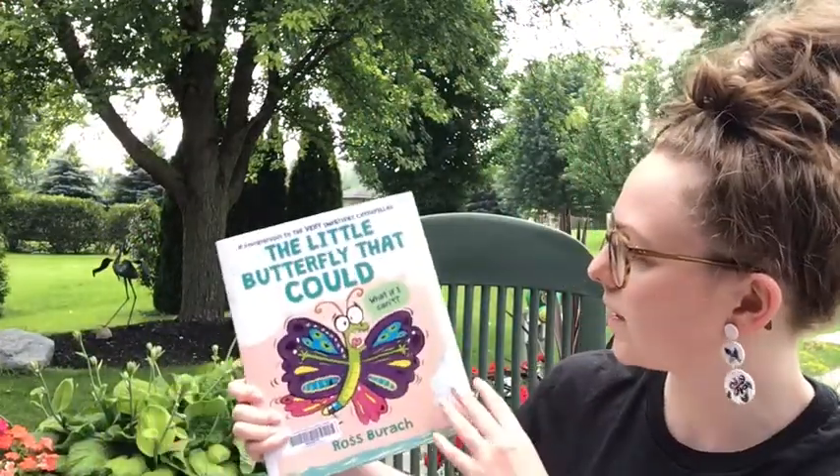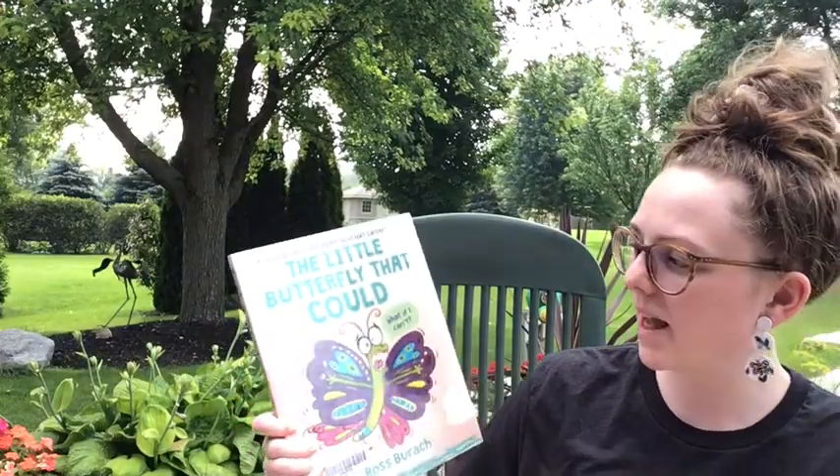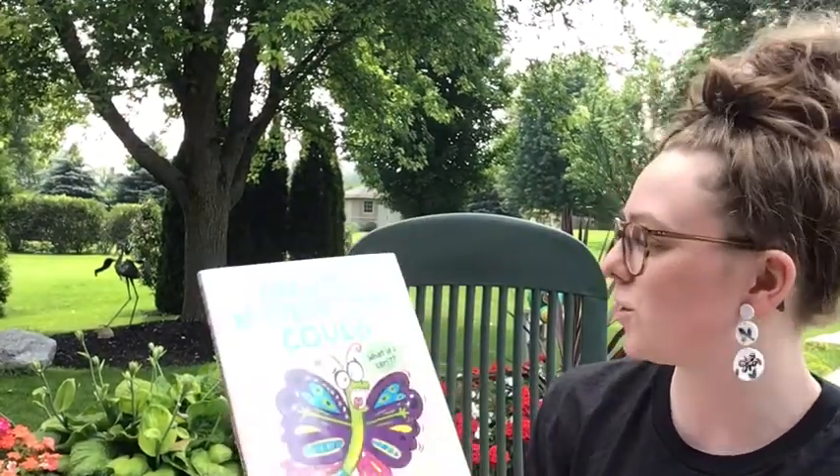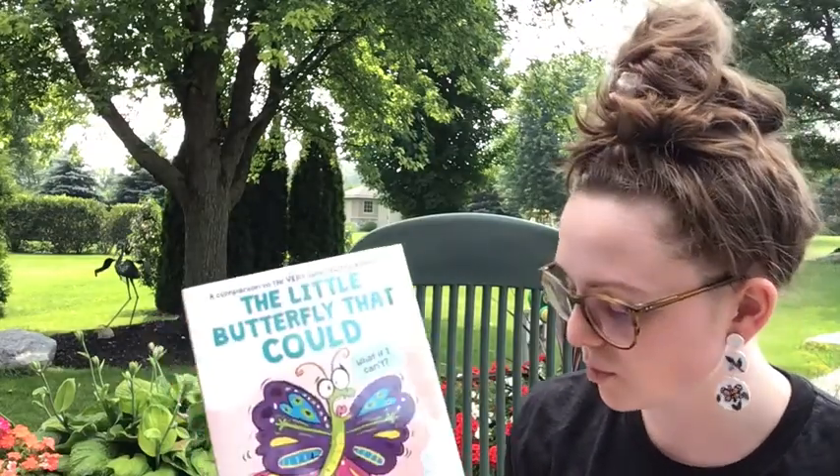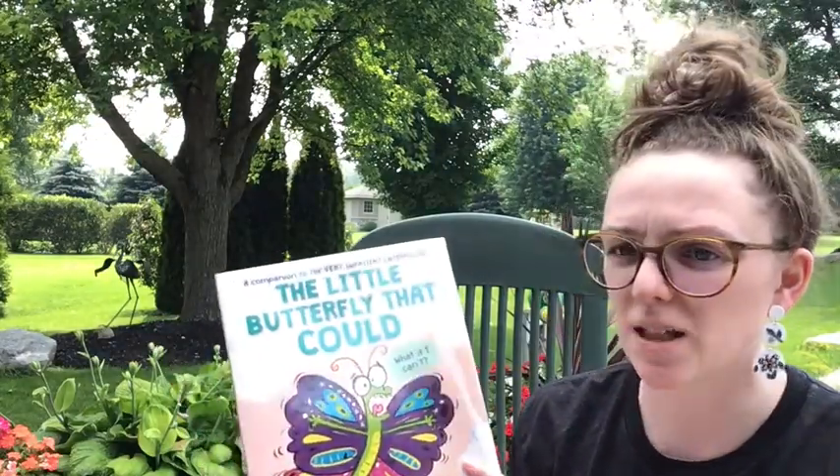Our first storybook today is called 'The Little Butterfly That Could,' and it's a companion to 'The Very Impatient Caterpillar' that we read last week. It is by Ross Burach and published by Scholastic Press.